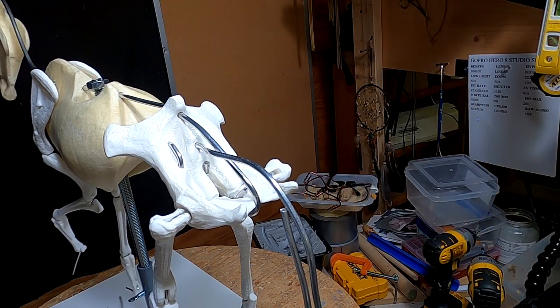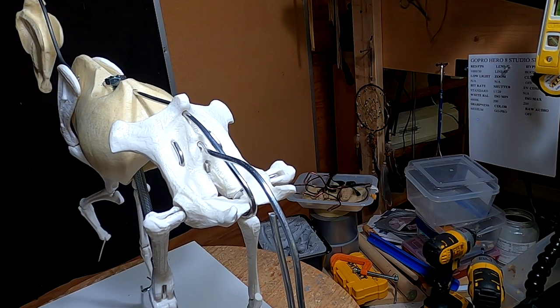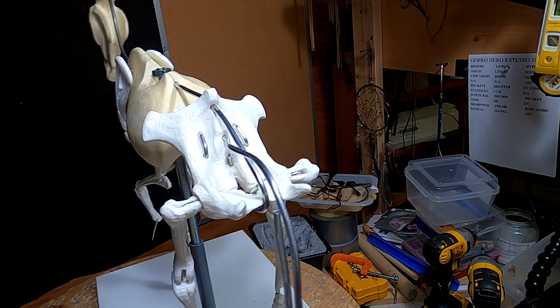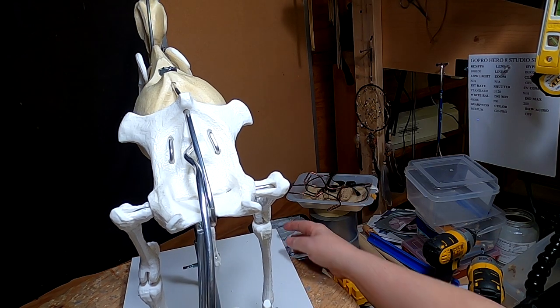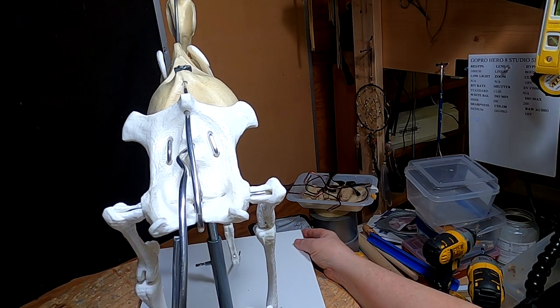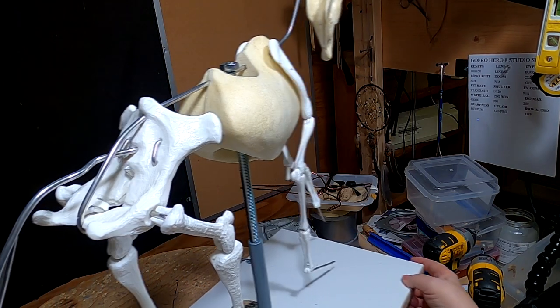Another thing that is done for you is the shape of the hips. That is probably the most complicated part of the horse — the actual structure of the hips — and that's all worked out for you as well.